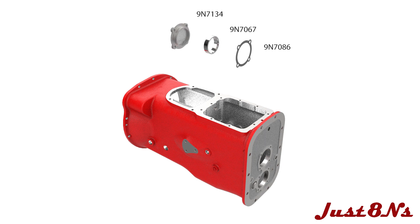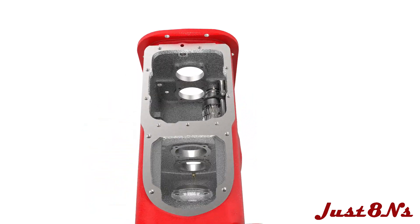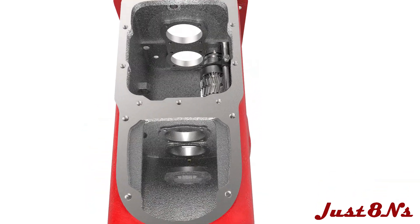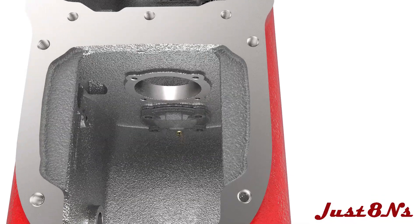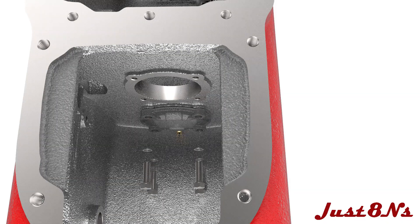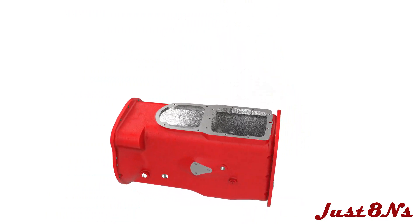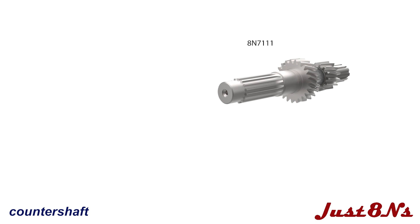The countershaft is installed next. Begin by assembling the countershaft bearing retainer. Press a bearing cup into the retainer followed by a gasket. Mount it to the housing with four bolt and lock washer sets.